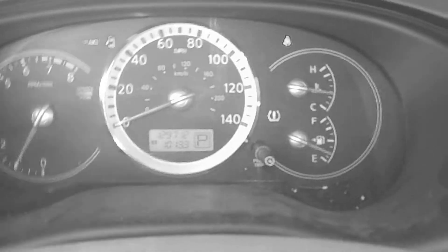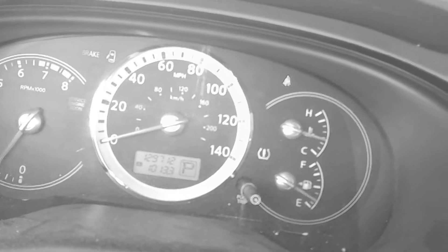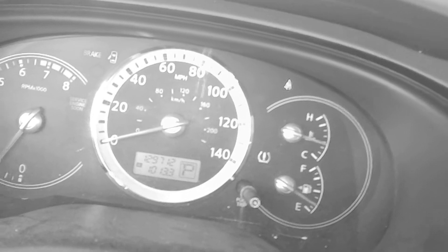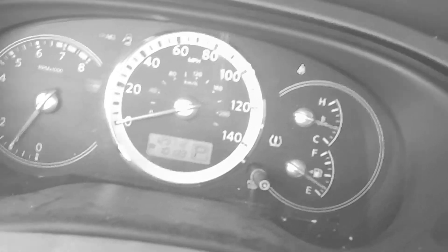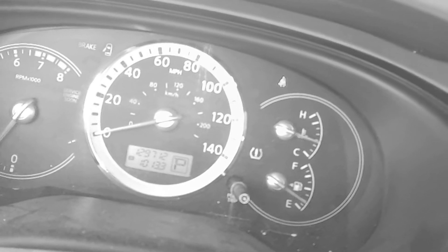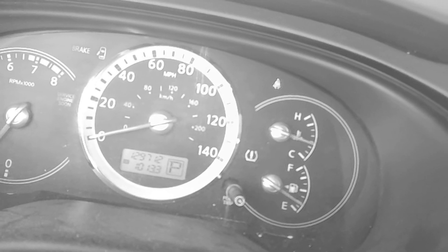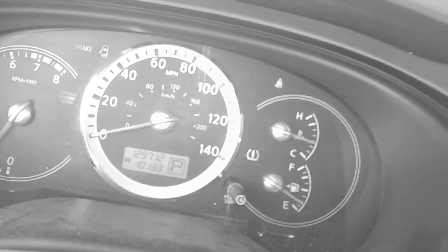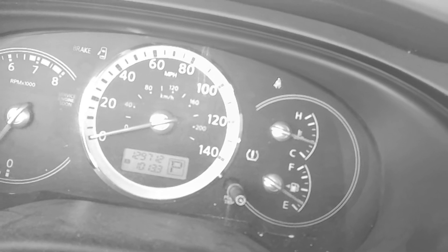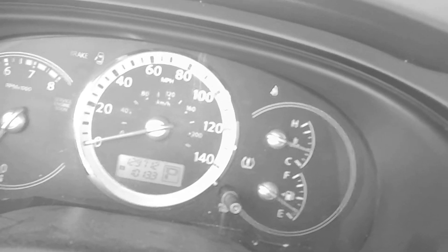Do you remember that security light that was on? What we did was find the other key to the car — it has a key fob on it for the alarm system. The first key we had did not. We cycled the doors, closed them, and cycled the door locks on and off five times, and after the fifth time unlocked the door and the car started right up.